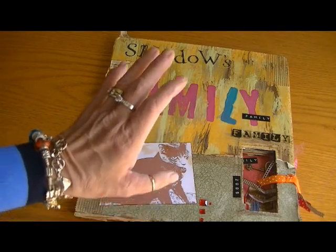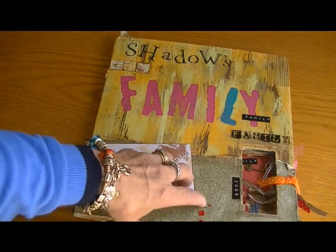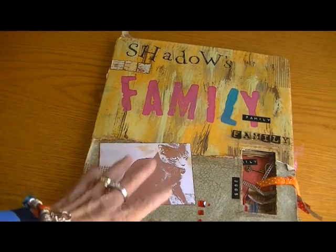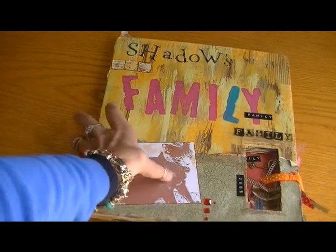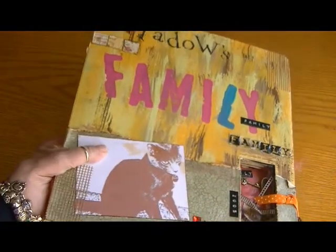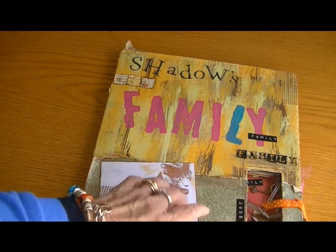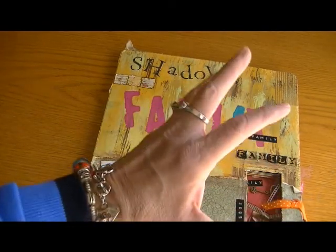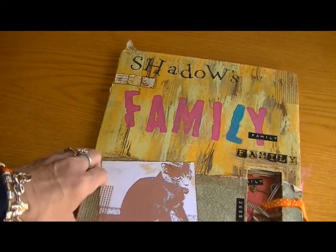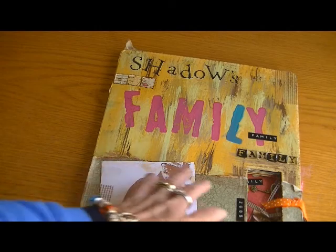Hi ladies, it's Karen and I found something I think is really cool. I've been going through a couple of shelves and I came across this old mixed-media book that I did a long long time ago. Look at the date on it — 2005 — this is back before I knew YouTube existed and there was even a crafting community out there. I remember when I did this I had gotten the idea from a Creating Keepsakes magazine, I think.